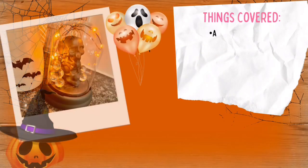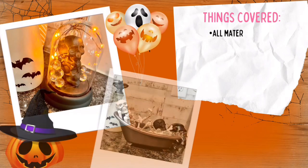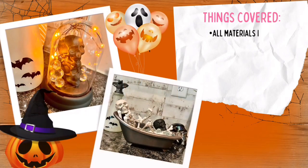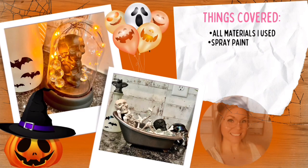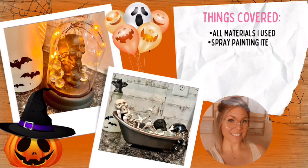Hi guys, welcome back to my channel. My name is Danielle and I'm the owner of Damn Fancy Creations and the Drunk Flamingo Glitter. If you guys are new to my channel, I do want to let you know that all of my groups and links will be posted in the description below in case you guys want to check those out.